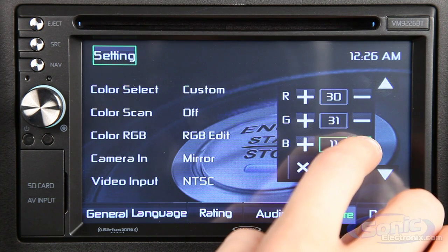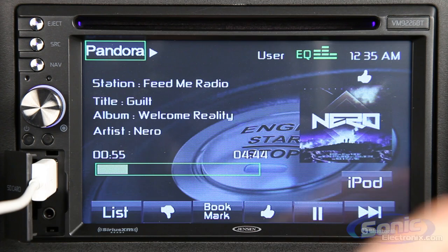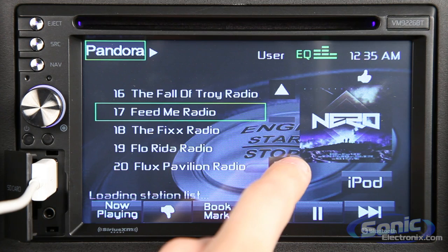The VM9226BT is a budget-friendly receiver packed with lots of features. So if you're looking for an upgrade in quality and sound, check out SonicElectronics.com and get yours today.